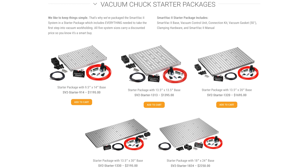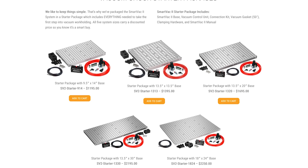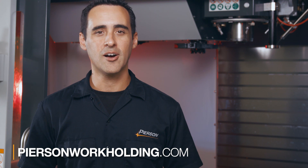If you're new to vacuum workholding, check out our SmartVac 2 starter packages, which contain everything you need to get started, including the VPU, a chuck size of your choice, all the hoses and fittings, the regulator, and plenty of gasket. Everything's available to be purchased online 24/7 at pearsonworkholding.com.